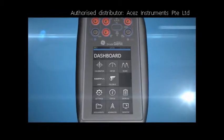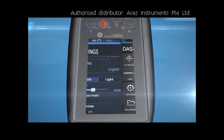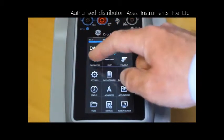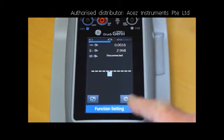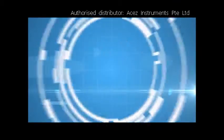The new Druck DPI 620 Genie is the world's first multifunction calibrator with swipe technology, providing fast, intuitive access to a vast array of functionality. Genie improves productivity, giving you unparalleled resource and capability.